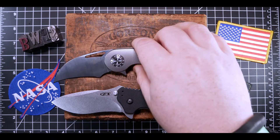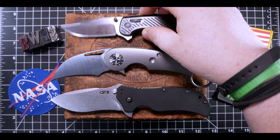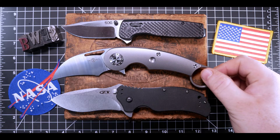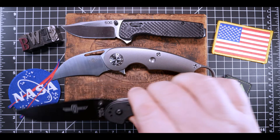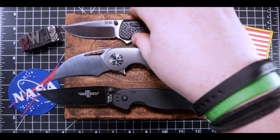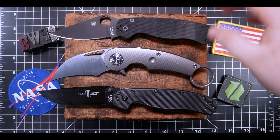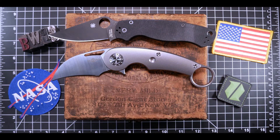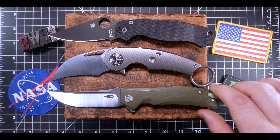Next up, the SOG Terminus XR — the only knife I've really ever loved from SOG; I highly recommend you check it out if you haven't yet. Here's the Ontario Knife Company RAT Model 1 in AUS-8 steel — this knife is a bit larger than the Tentera. Here it is next to the Spyderco Paramilitary 2 — similar in size, but the Tentera is much more of an aggressive arc. Next up, a knife that bends the other way: the Bestech Scimitar in D2 steel, a great budget knife.